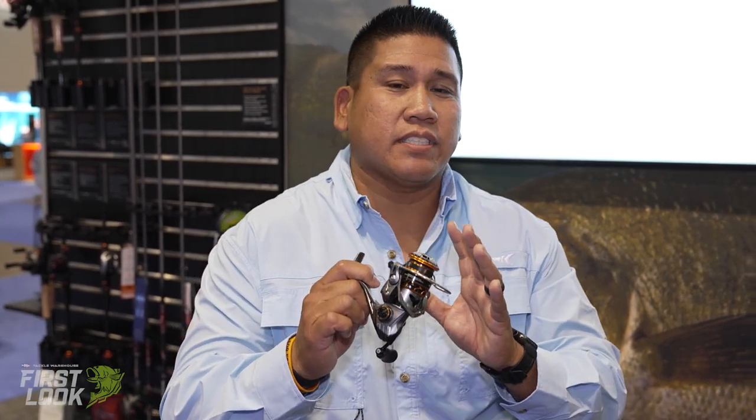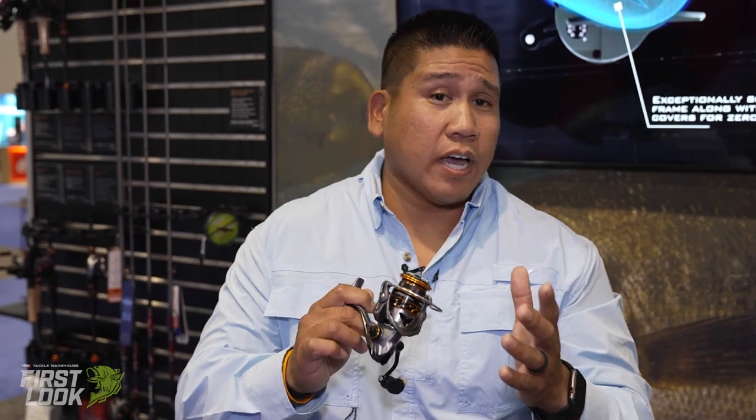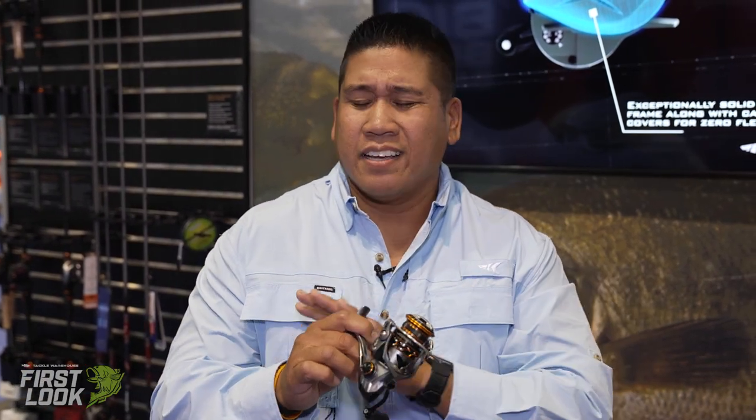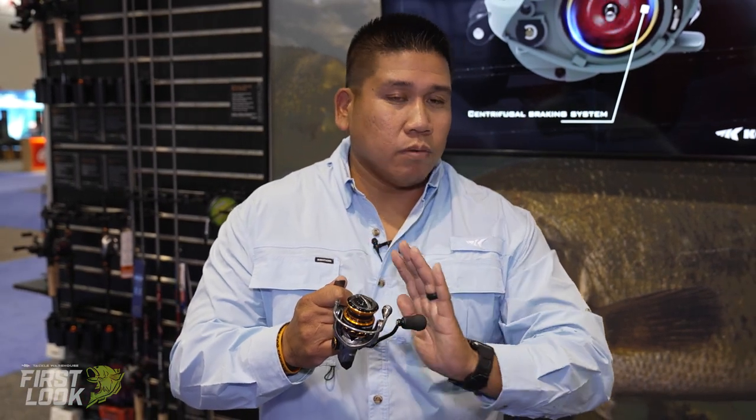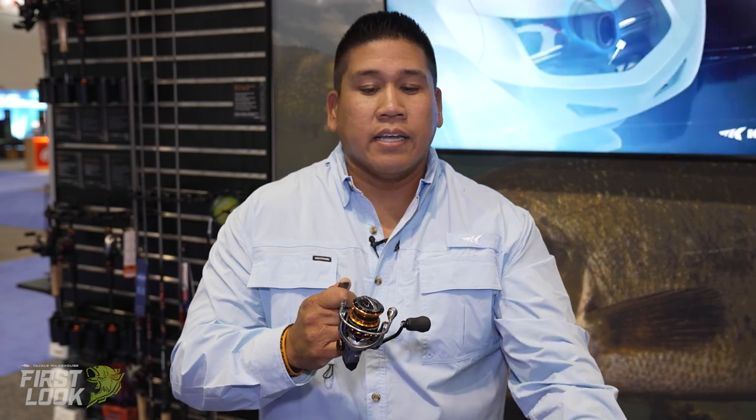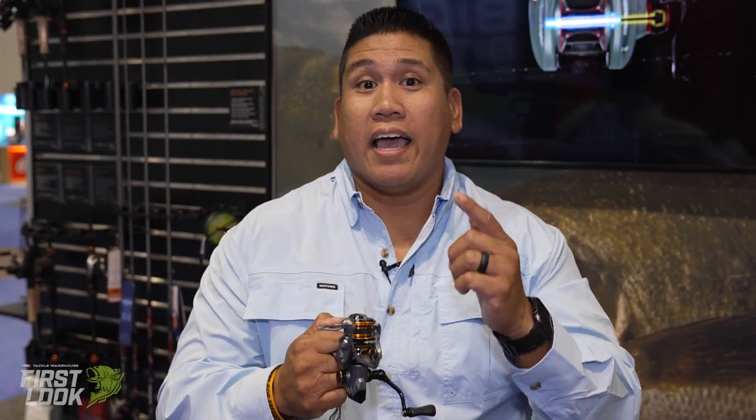4.6 ounces, full carbon body, it's absolutely amazing. It also has 10 plus 1 bearings, beautifully smooth. And that drag — the drag is carbon fiber drag — so nice and smooth, you're not going to break your line. Yes, it's finesse, but it can handle anything that you throw at it. And this right now is available for pre-order at Tackle Warehouse.